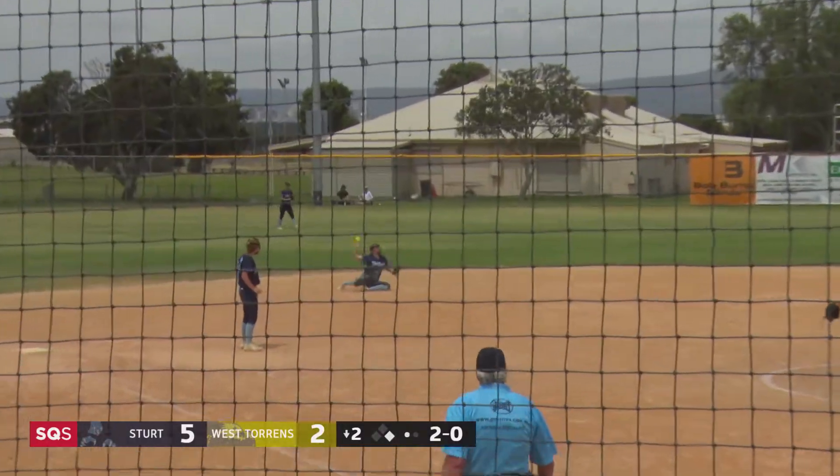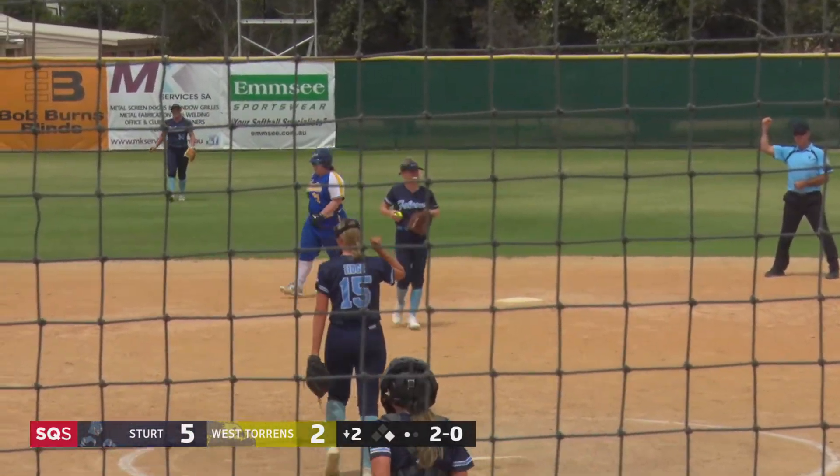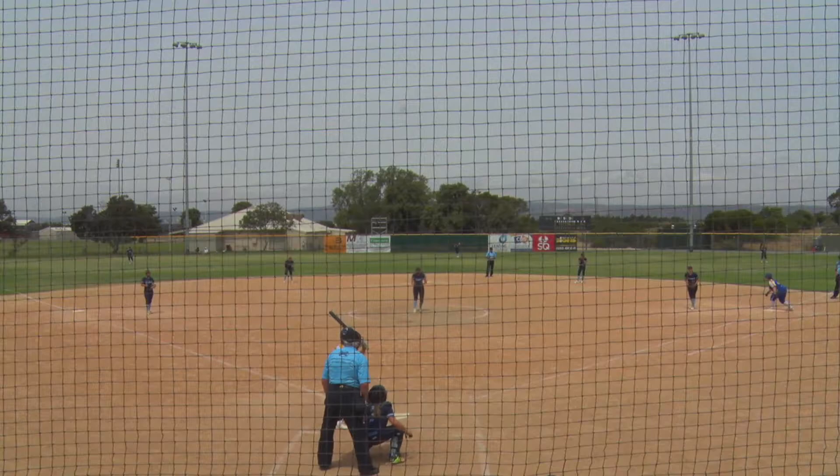Cracks at that one and a great diving play. Throw over a second, they make the out. That's a terrific out, isn't it, from a young player. Great diving play to the backhand side from Niamh Adams. Gee, that one could be seen in the highlight reel.